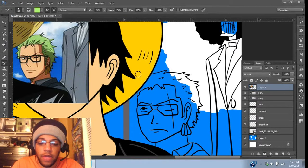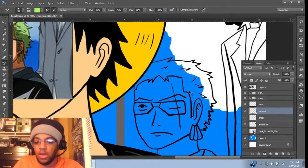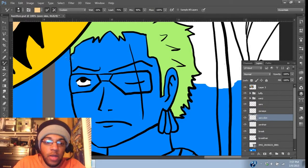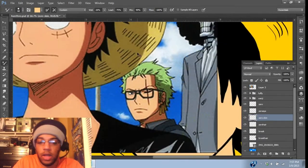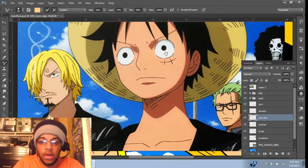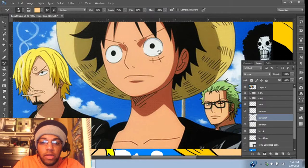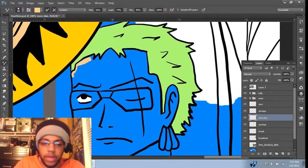I'll probably just go with that for now and make it darker as I keep going. So I go in here and I sample the same color as Luffy's skin, who's standing right next to him, which should be fine. Because they all have about the same skin color. Except actually, I think Luffy might be a little tanner. But that's all right.